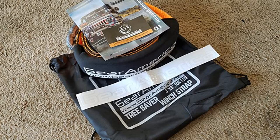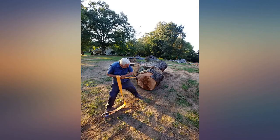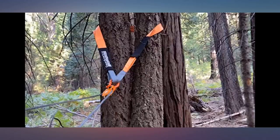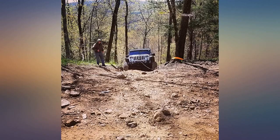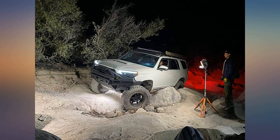A tree was blocking our path and I was able to pull the tree out of the way. The Gear America setup is easy to use. It worked great with my synthetic winch rope, and because the color is bright orange, it was easy to spot when I dropped it in the leaves. I used the toe strap as a system to pull the tree, as shown in the photos.